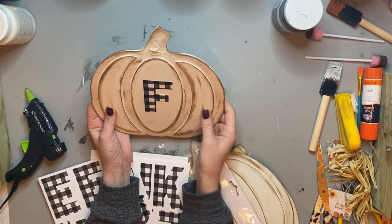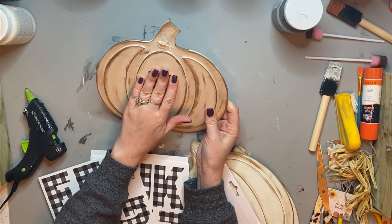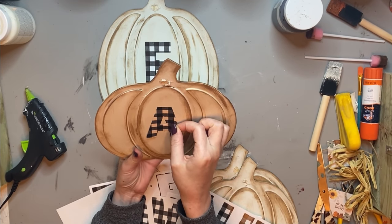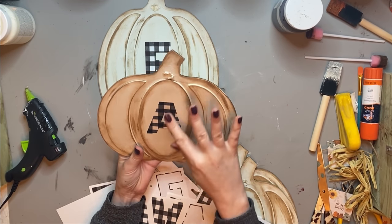Next I'm taking these Hobby Lobby stickers. I got these half off — at normal price they're about ten bucks, but I got them for half price on one of their sale days. I've been saving these letters for a special occasion and I could not wait to use them for this craft.